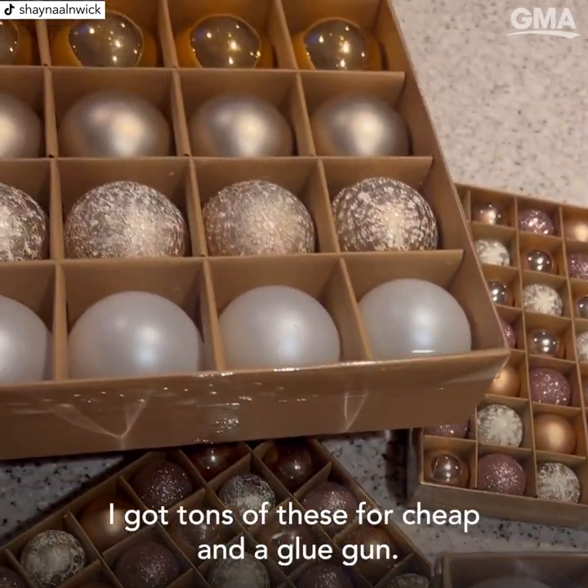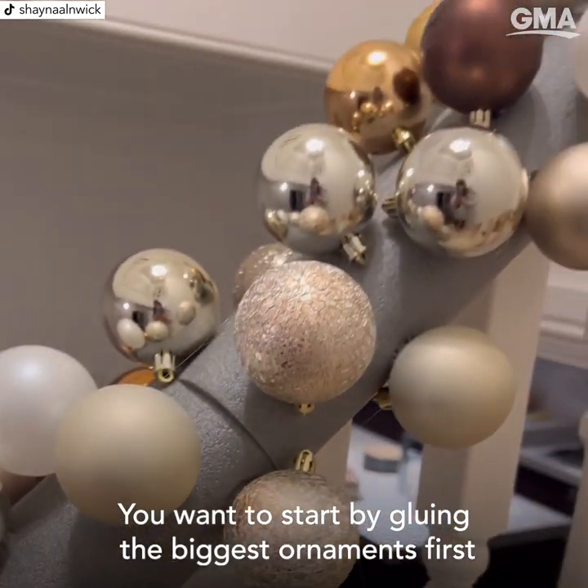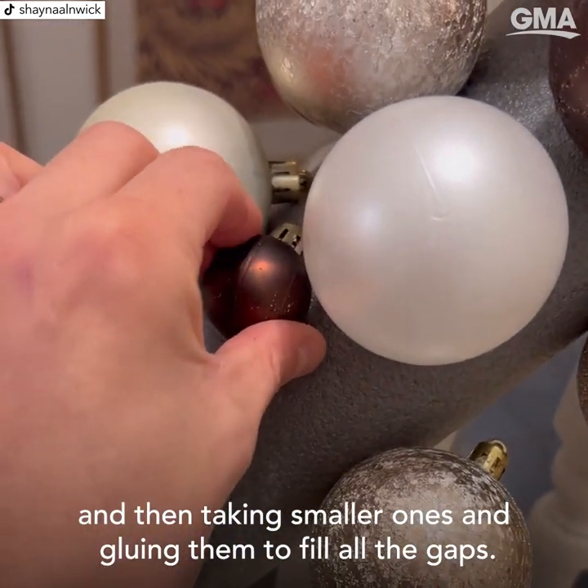Then get some ornaments — I've got tons of these for cheap — and a glue gun. You want to start by gluing the biggest ornaments first, and then taking smaller ones and gluing them to fill all the gaps.